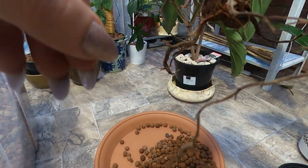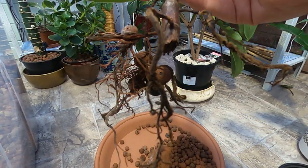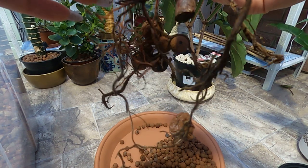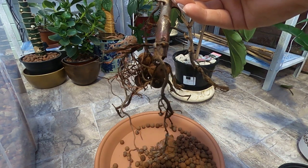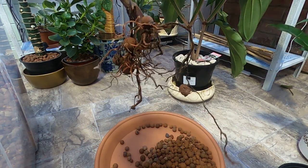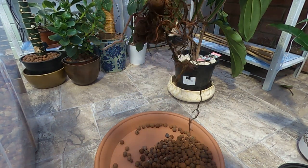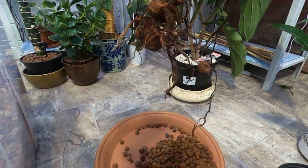I'll remove what I can. I have some hydrogen peroxide at three percent here and I'll just give the roots a spray. You don't have to do this, but I've always done it and it's working pretty well for me.